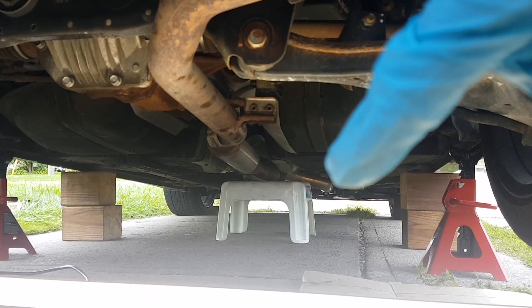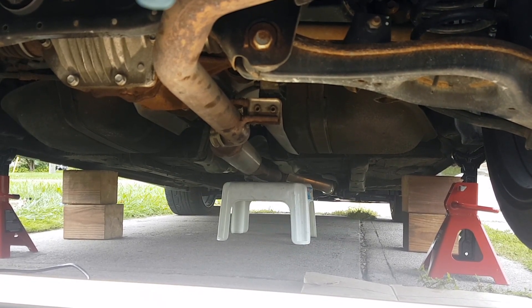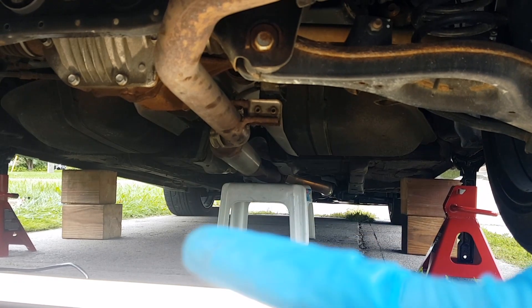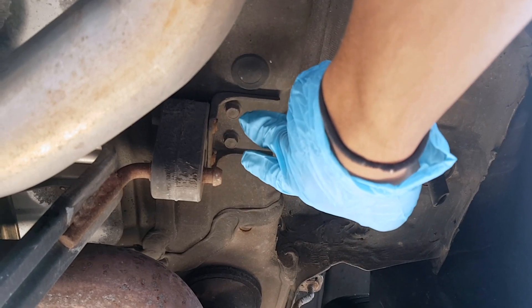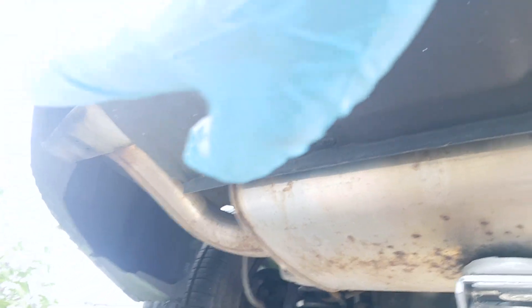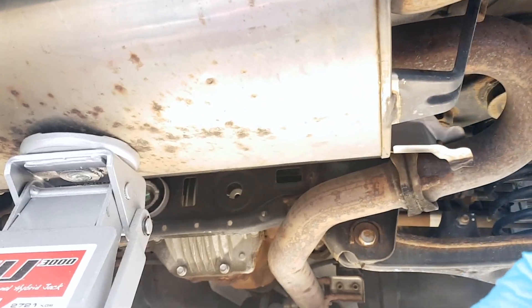From the back I have a footstool to support the front of the catback, and on the sides I put two blocks of wood. I'm gonna use the jack to hold up the muffler. What I'm doing now is removing the two supporting bolts here and on the other side, which will let the system collapse so I can finally remove the entire catback.